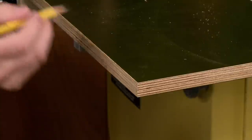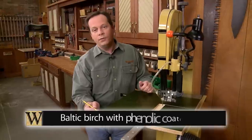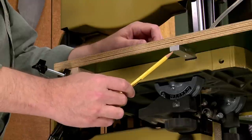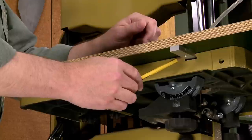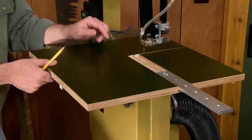The base is made from three-quarter inch plywood. I used Baltic birch that has a phenolic coating, but any plywood would do. Underneath the base there's an aluminum runner and it rides in the miter saw slot in the saw table, so the jig slides accurately into position every time.